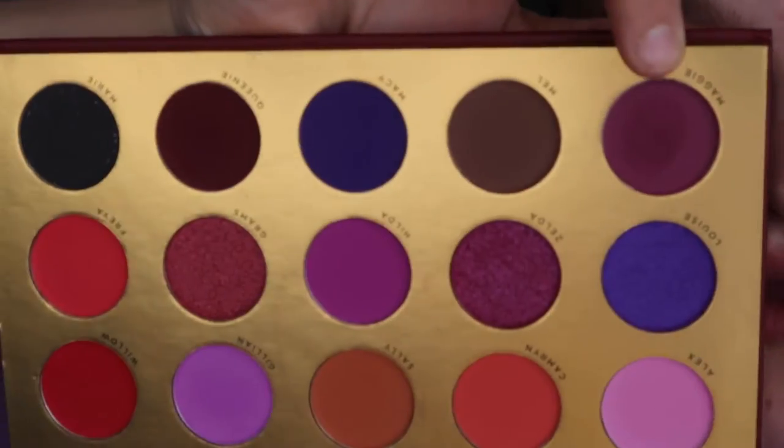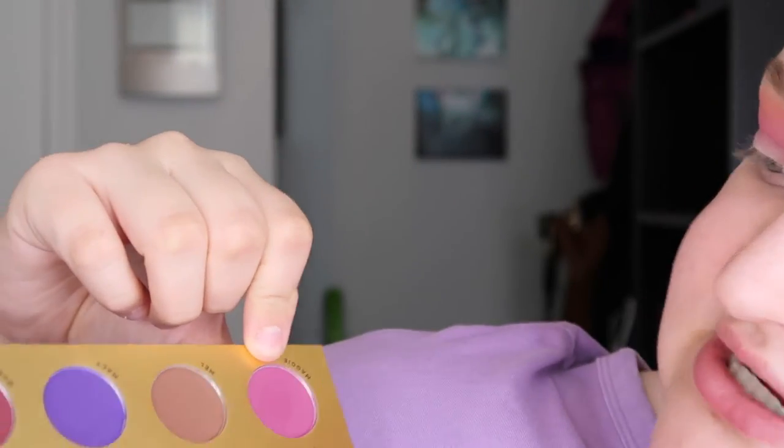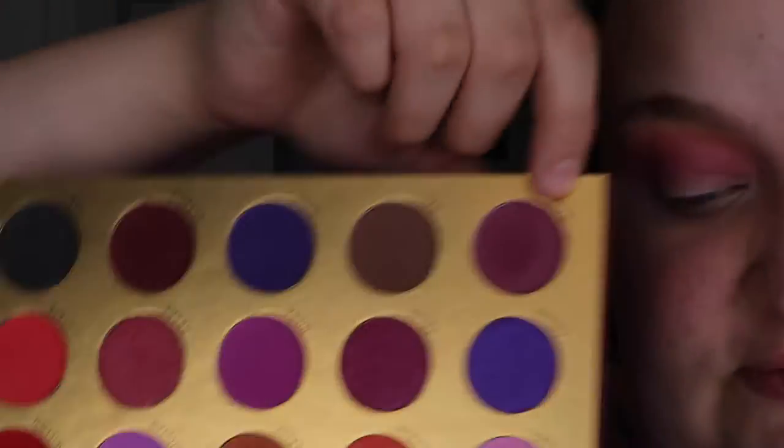Now I'm going to take the shade Maggie — I'd describe it as like a red grape color. Fun fact: Maggie is actually the name of my car. I'm going to take that on a brush that's dome-shaped but with buffing capabilities, which is really nice to get into the crease precisely because it is flat. I honestly have no idea where I got these brushes — I've had them for years and years, my mom actually bought them for me many moons ago, and I still love them.